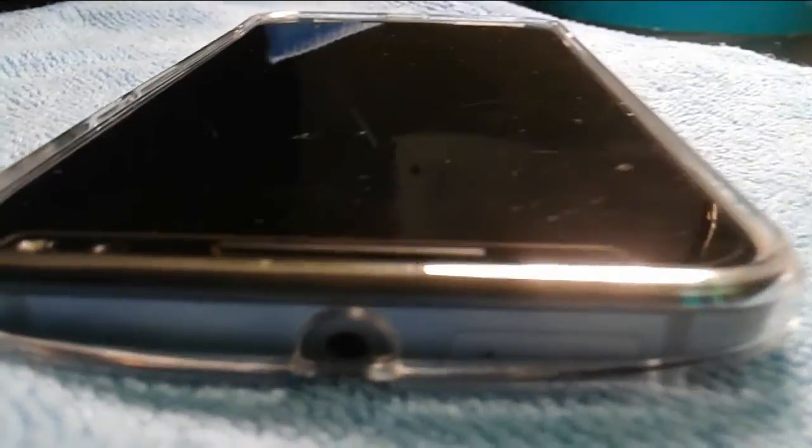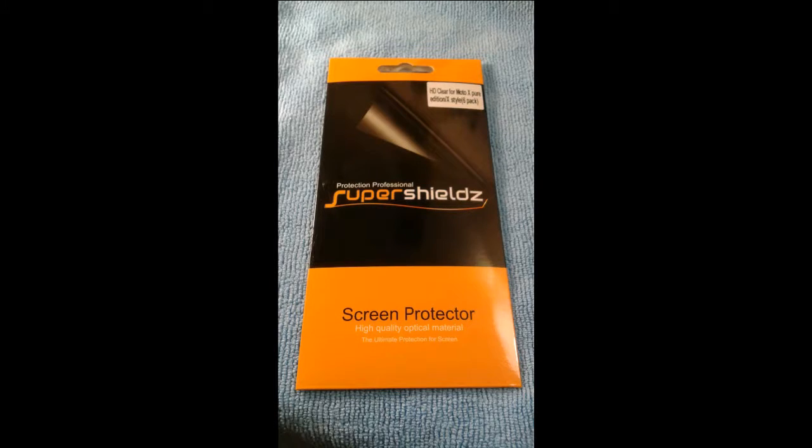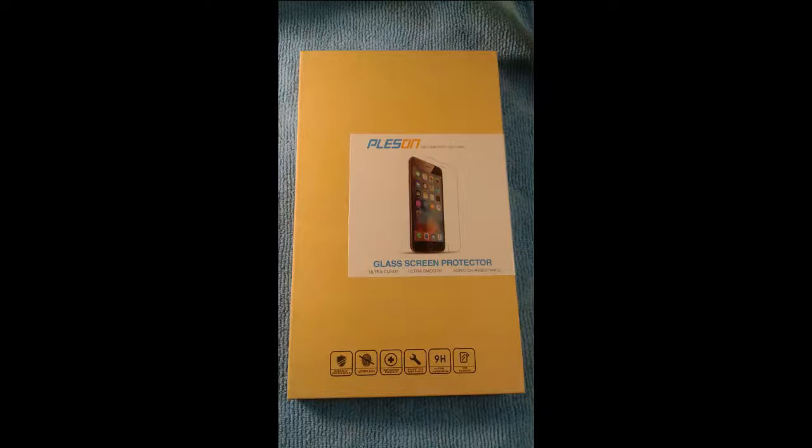What's going on everybody. In this video I'm going to be replacing this screen protector from Super Shields — I got this off Amazon. It is a good screen protector but it is not tempered glass, so I'm going to be replacing it with tempered glass. As you can see it did its job and protected it for a while — I think I've had it on my phone for about a year — but there are scratches and bubbles, so I'm replacing it with a tempered glass screen protector hoping it will do a better long-term job. Let's get into it.